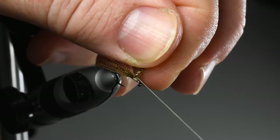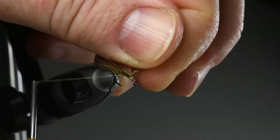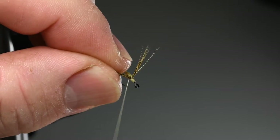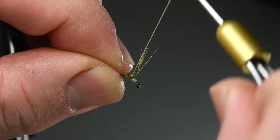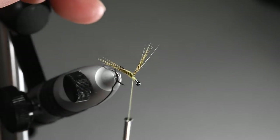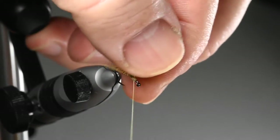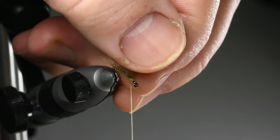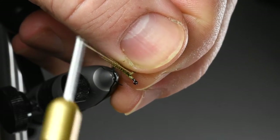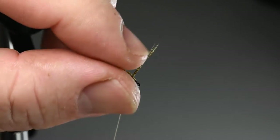Going into the first figure-eight wrap, supporting the far wing with my fingers, with nice even thread tension, then supporting the near wing going around the base of it. Massaging and supporting the far wing, going around the base of it, then into the second figure-eight wrap, going around the near wing.